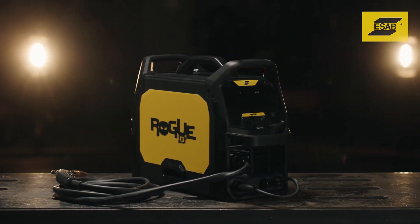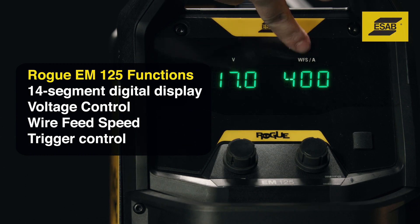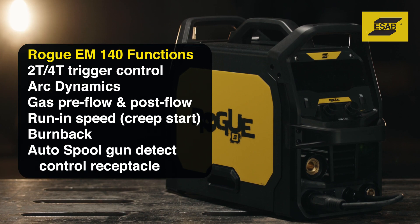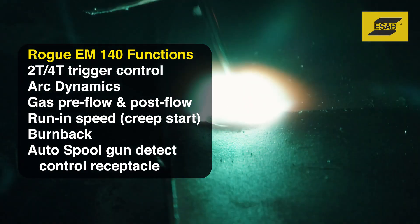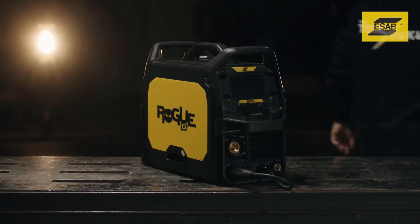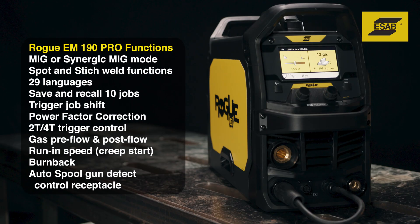The Rogue M125 features standard voltage and wire feed speed controls. A step up, the Rogue M140 gives you more control over arc starts and stops. The Rogue M190 Pro raises the bar with professional features that help you boost productivity and quality.